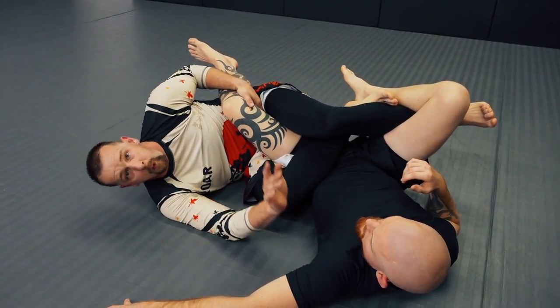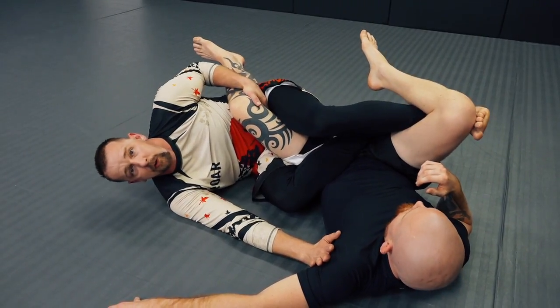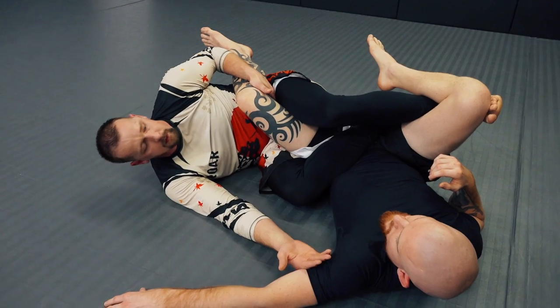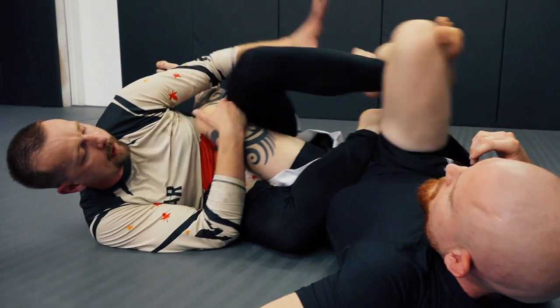I'm much more concerned about him rolling away. So if I can keep this leg off the ground until I get good control, it's to my benefit. Now I can go here. I can use my leg to pull and catch that foot.